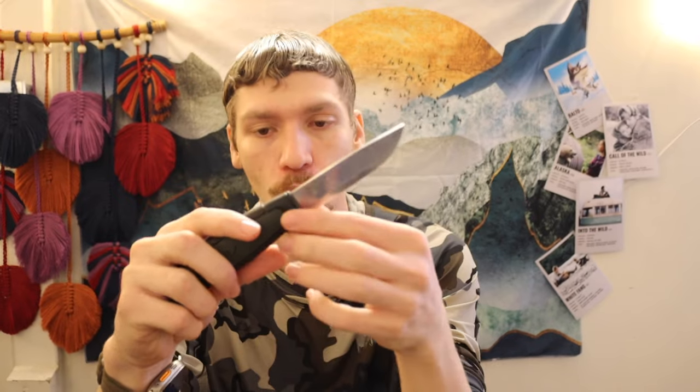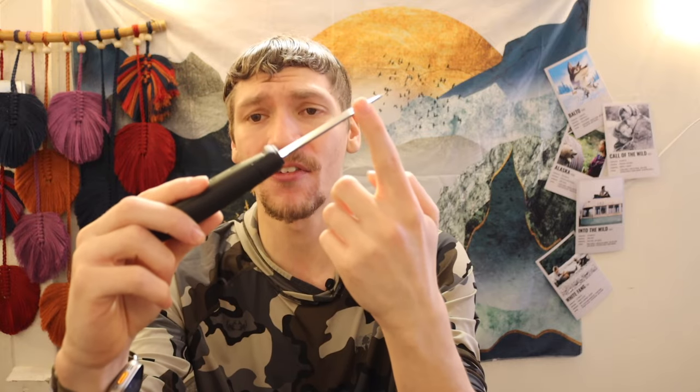The Mora 511 is the next one — a newer facelift version with handles I really like. Whether you go with the Robust or the 511, both have very prominent finger guards, which adds an extra level of safety for kids or less coordinated beginners. The 511 runs about $11 to $12. Note that both the Robust and 511 have unfinished spines, so you can't strike ferro rods with them out of the box — but a Dremel can fix that in about 30 minutes.